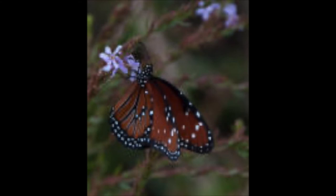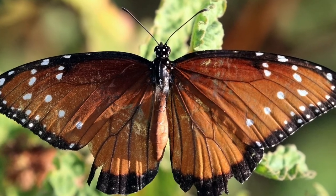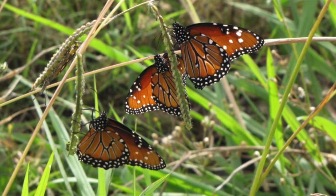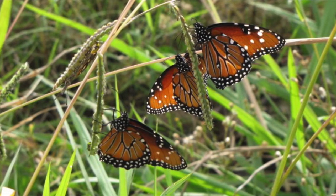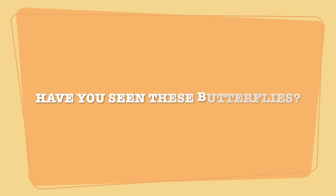The last butterfly we will be talking about today is the queen butterfly. Adult queen butterflies feed on a variety of flowers including milkweeds. They love the open sunny areas of woods and yards throughout South Florida. Have you ever seen these butterflies?